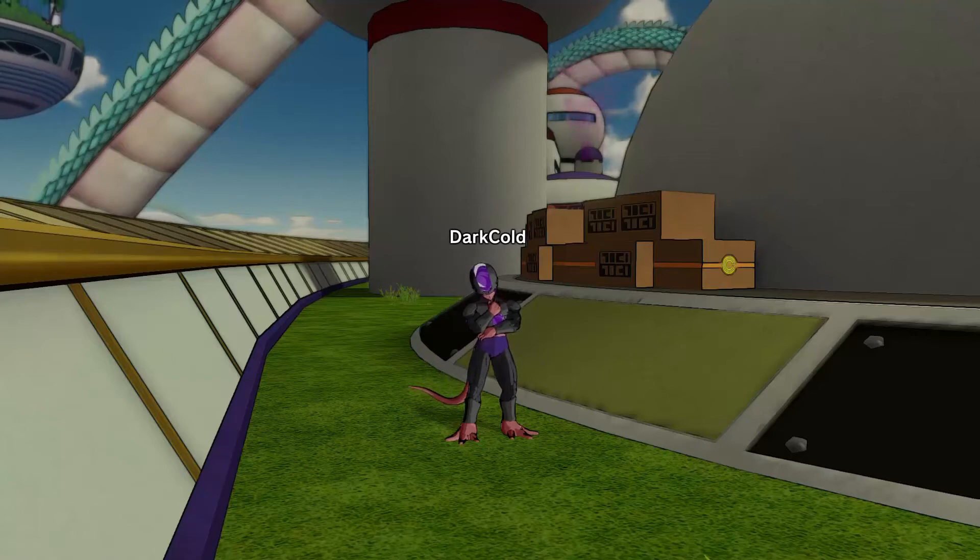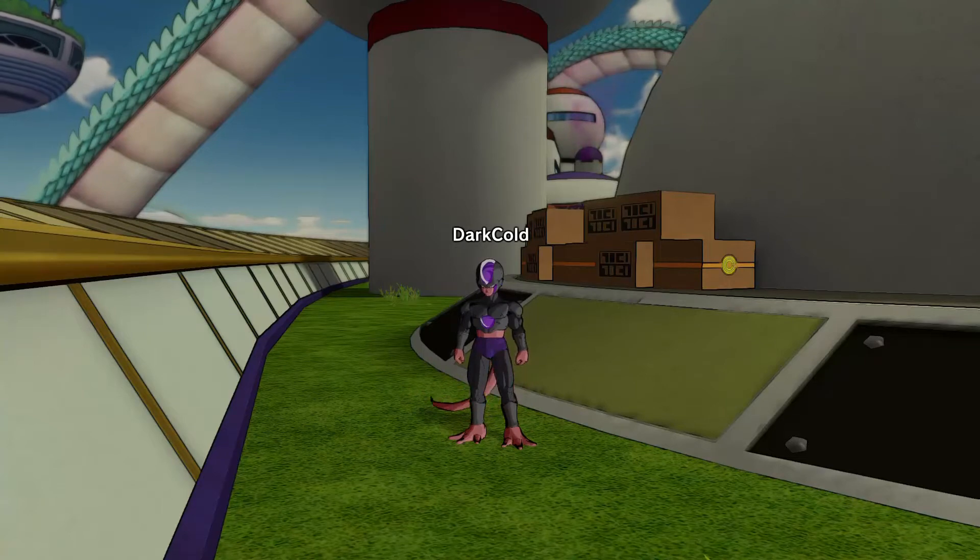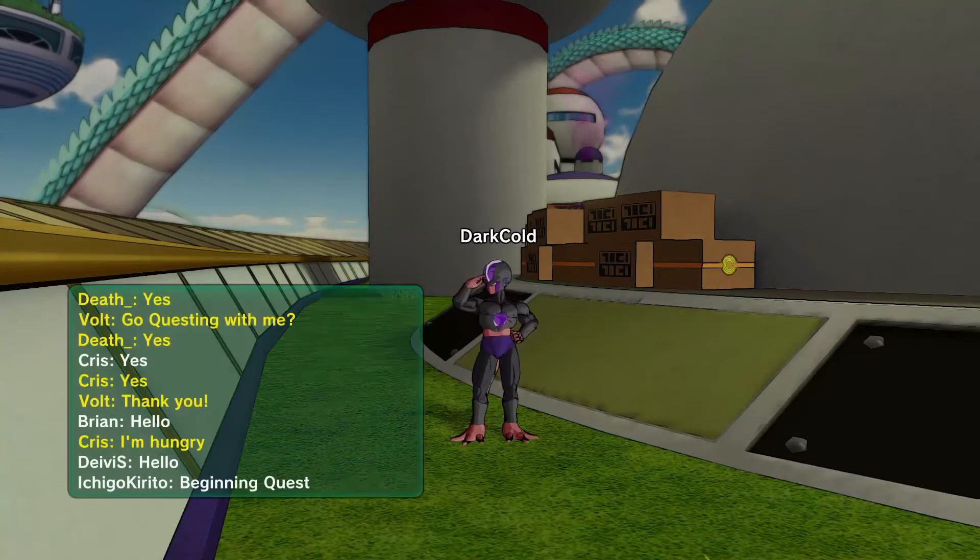What's going on guys, Quizyu here and welcome to another Dragon Ball Xenoverse review. Today I have for you a 4-star 400k Ultimate F Suit for Frieza Race.